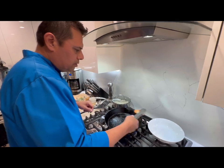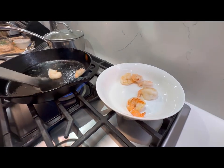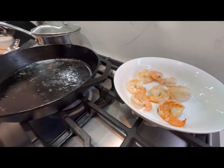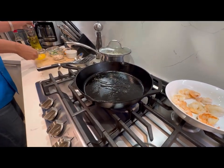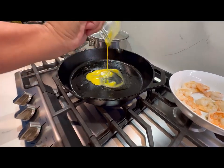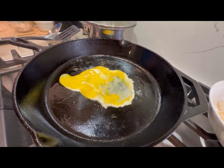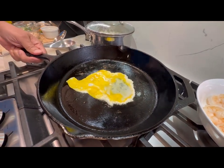Now let's take our shrimp out. I'm gonna add just a little bit of oil in here — it is fried rice — and I'm gonna put the egg in. Just lay your egg in there just like that.